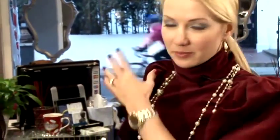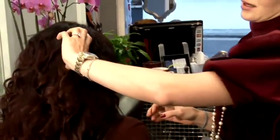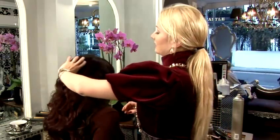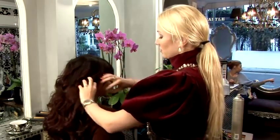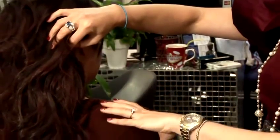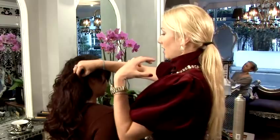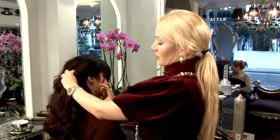And the second style will be a side plait. We're using our beautiful base, the big waves, for that style. We will be lifting the right-hand side to expose the shoulder, and it will be beautiful if you're wearing something like a dress without a strap or a nice long earring.